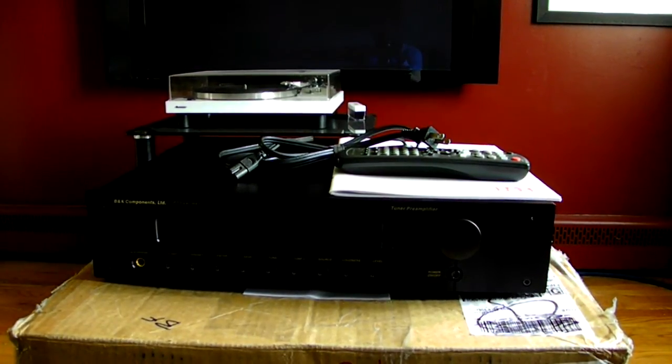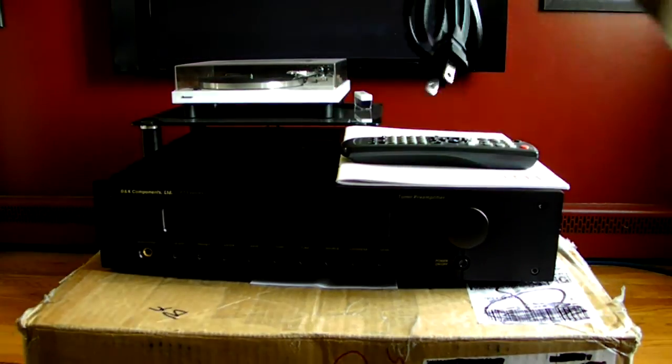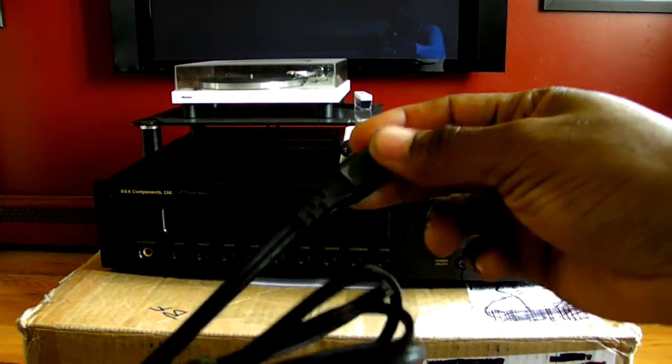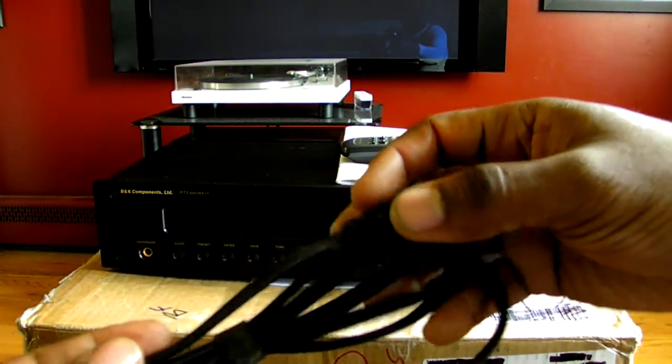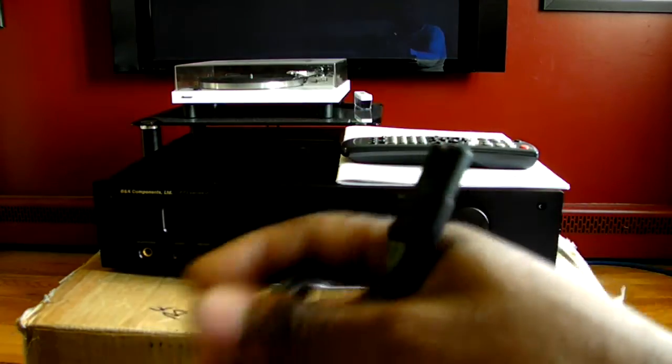So what it came with in the box — keep in mind this is a 15-year-old piece of equipment launched in the year 2000, and the previous owner kept it in very good condition. It came with the power cord, which is the standard power cord. This is not hi-fi-grade, but that's up to you — this cable is going to be upgraded soon. I have a DIY video coming for you guys on that.